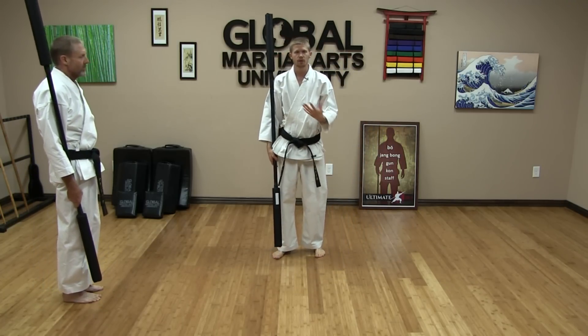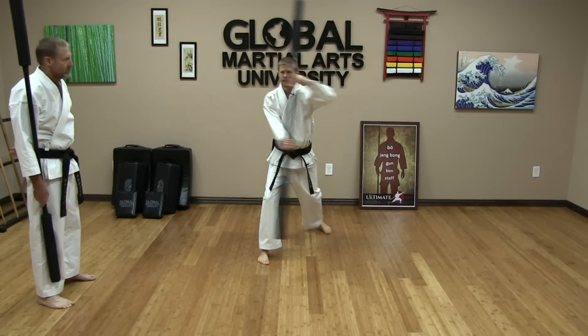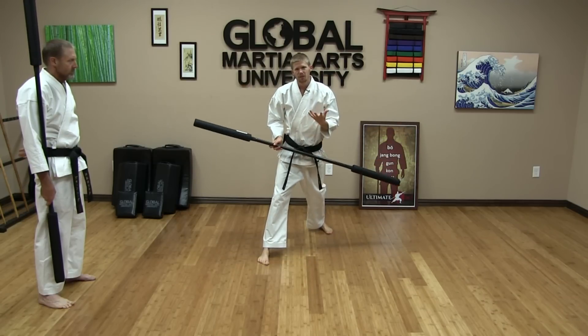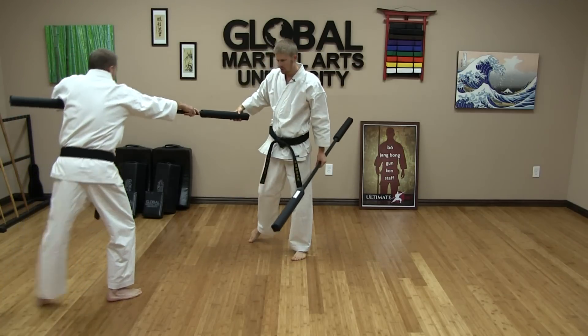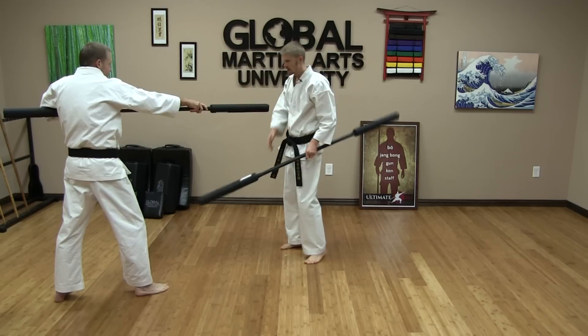While you're practicing this, if you're alone, just imagine you have an attack coming directly on the center line. It's important that you get across fast with your arm and your rotation. If you are practicing with a partner and you're the one throwing the thrust, make sure you're not already thrusting it to the outside — that's not going to make your partner work. That's cheating. Make sure it's coming in.